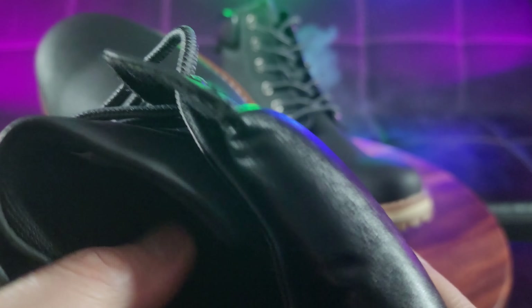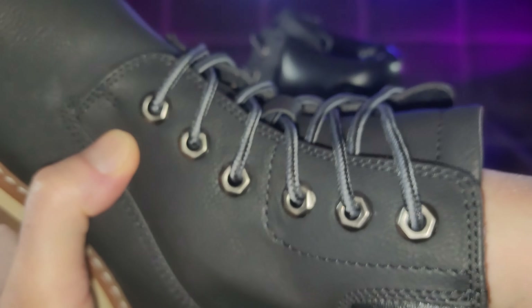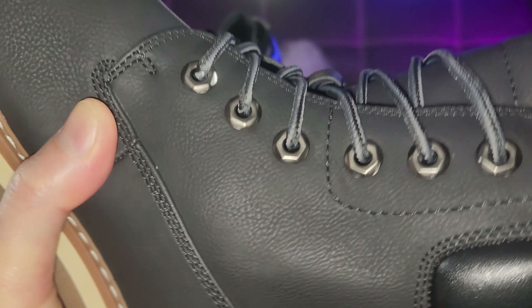You also have a breathable lining. Let's go ahead and take a look at the insole and see if that's removable. It looks like it is. I think with most Bruno Marc shoes you have a removable insole, so that makes it easy to clean.